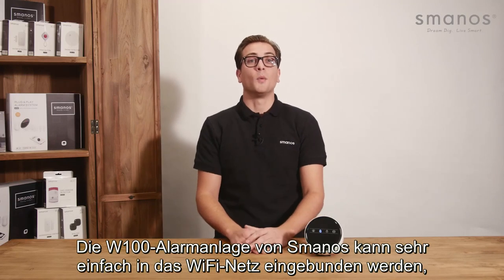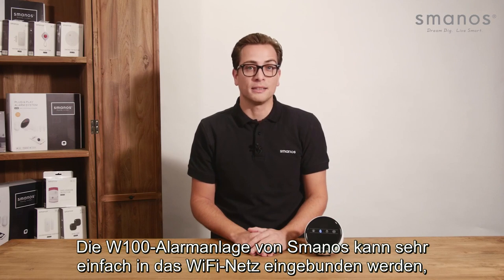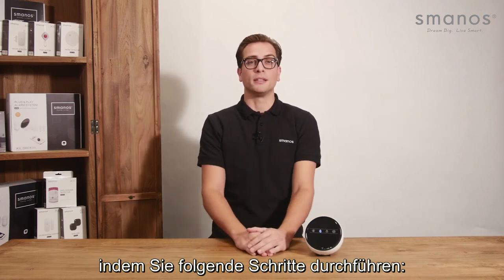Hello there! Setting up the WiFi connection of the Smanos W100 control panel is very easy and can be done quickly by following these steps.